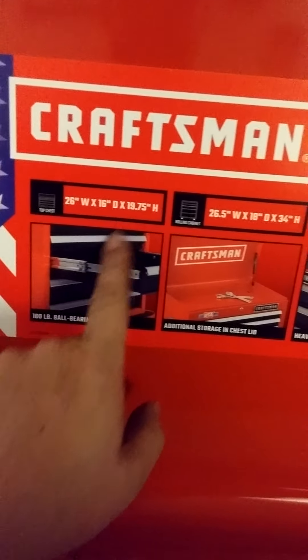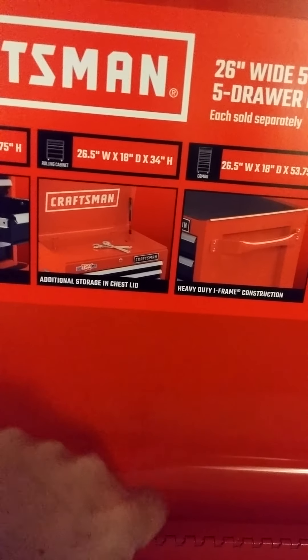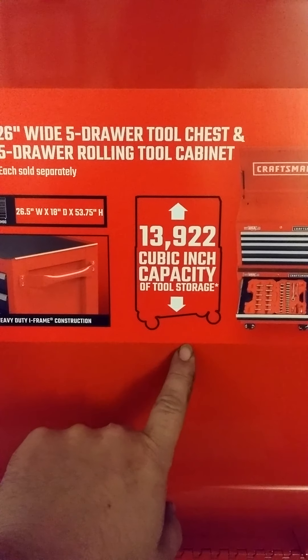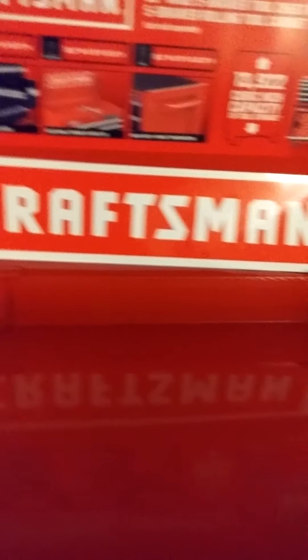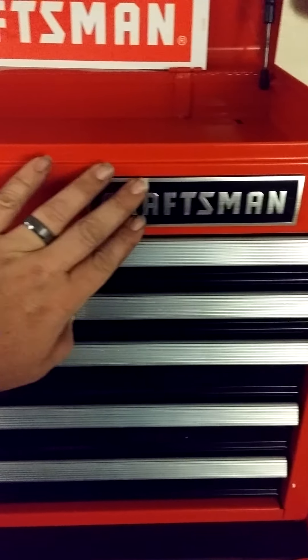It tells you the sizes — the 100-pound ball bearing slides, which is a lot of weight per drawer. Additional storage in the chest, heavy-duty I-frame construction. Thirteen thousand, nine hundred and twenty-two cubic inch capacity of tool storage. Proudly made in the USA. This is a really beautiful toolbox, and they even give you a Craftsman sticker decal you can stick on it — proudly made in the USA. I love seeing that again. Thank you, Mr. Trump. Nice new Craftsman emblem and nice new drawers.